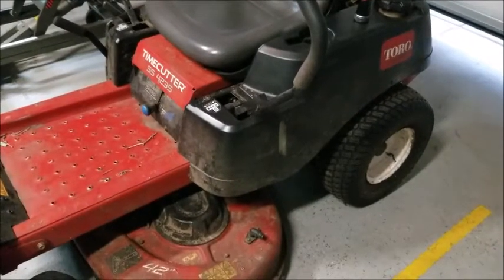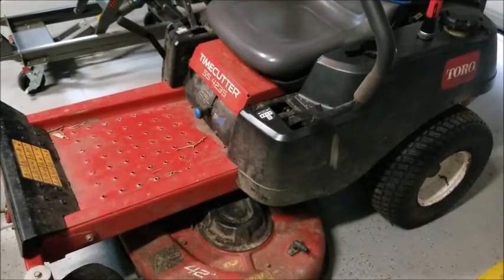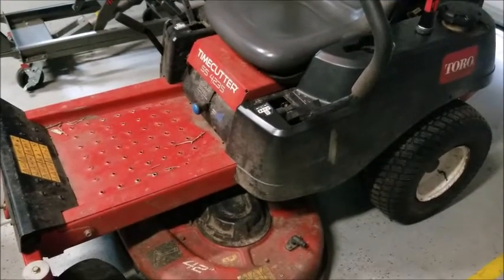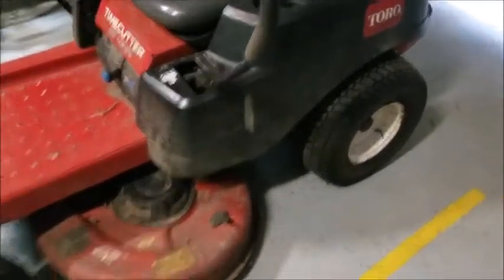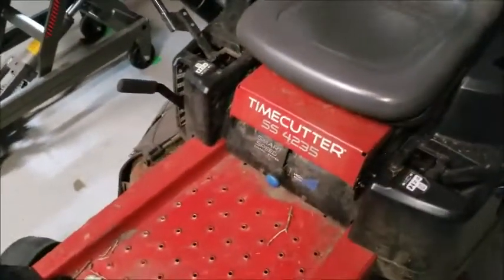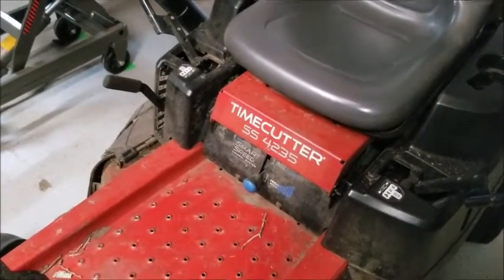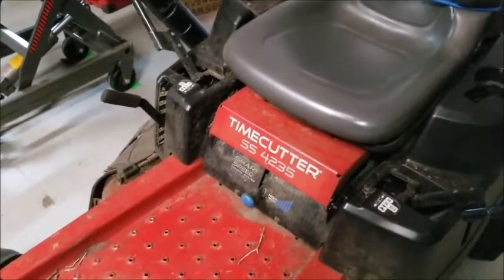Good afternoon guys. I hope everything's going well for y'all. I haven't done a video in a while so I suppose I will show you one. This is a Toro Time Cutter SS4235. A customer brought it in — they wanted a full tune-up: spark plug, air filter, oil change, etc.